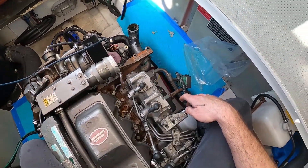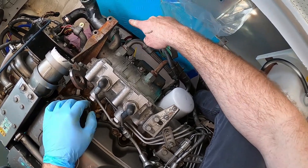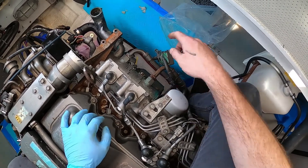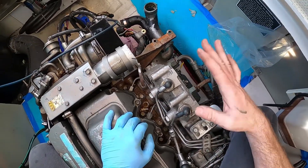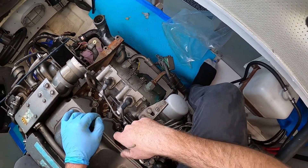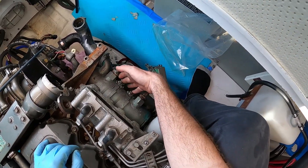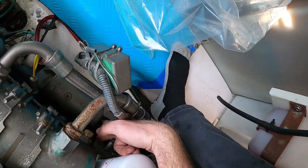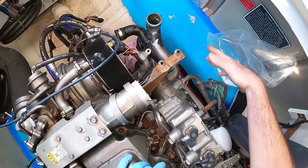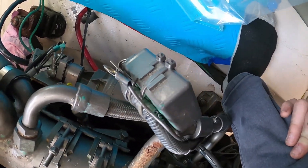Once we get the charge air cooler out of the way, this honestly is not that bad. We've got two oil lines which are going to be replaced - they're so rusty I feared they would snap off. We have a brand new oil cooler since this is pretty much 25 years old; I didn't want to risk having the engine lose an oil cooler. We'll undo our two hose clamps right here, and then we've got four 12-millimeter bolts and two hoses - already taken off - then this oil cooler should come right out.